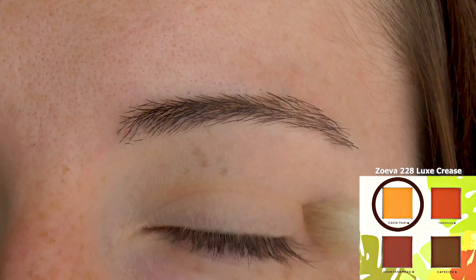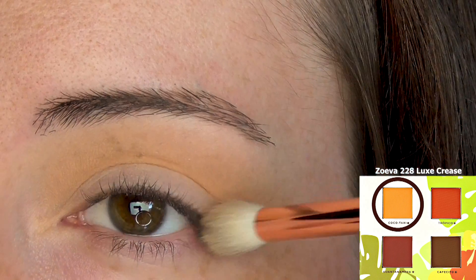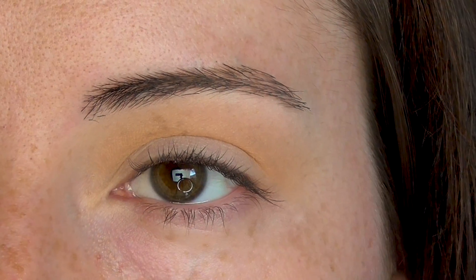After priming and setting the eyes, begin by applying a matte yellow orange shade above the crease. This is our transition shade. You can find my product list in the description box.